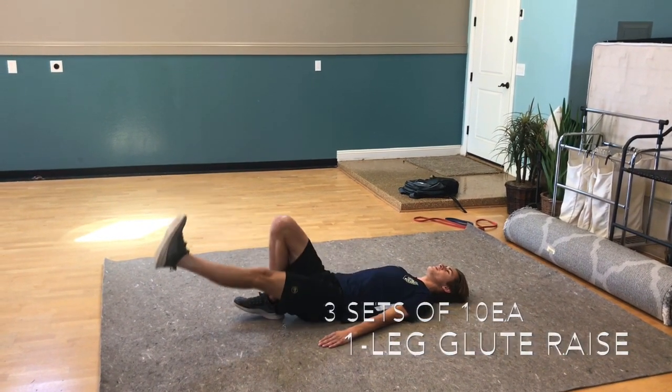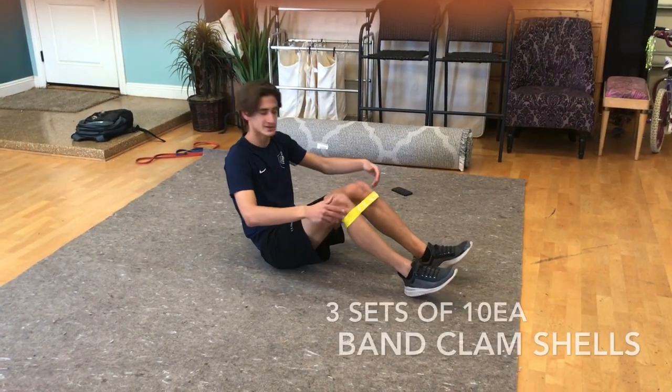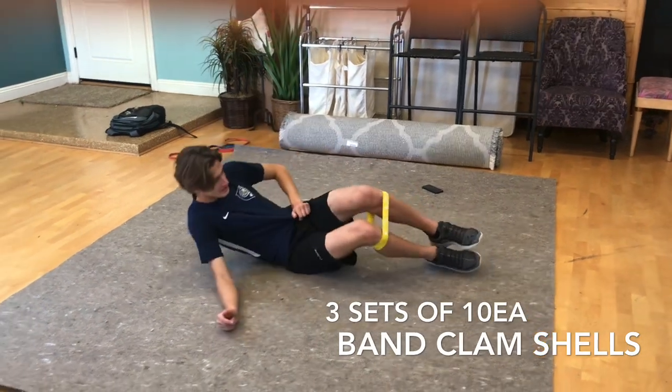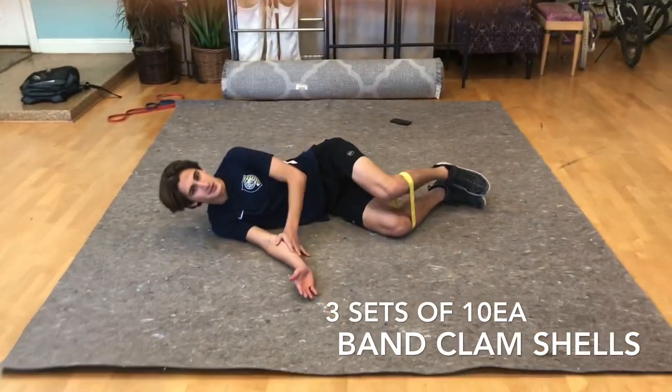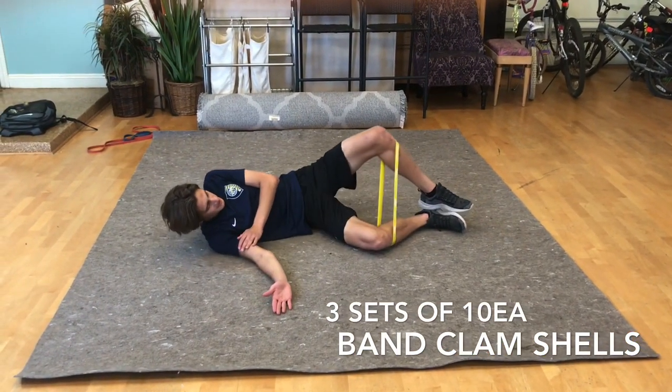This is band clamshells. Start by wrapping the band around your legs just below your knees, then lay down on your side and make a 90-degree angle with your lower and upper legs. Push the inseams of your feet together and then work to open up your knees.